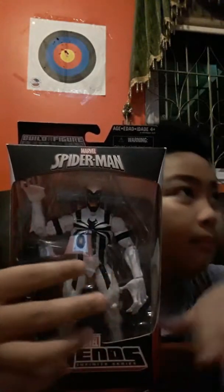Let's open this. So this is the front — that's the Anti-Venom. And then this is the side. That's the back.